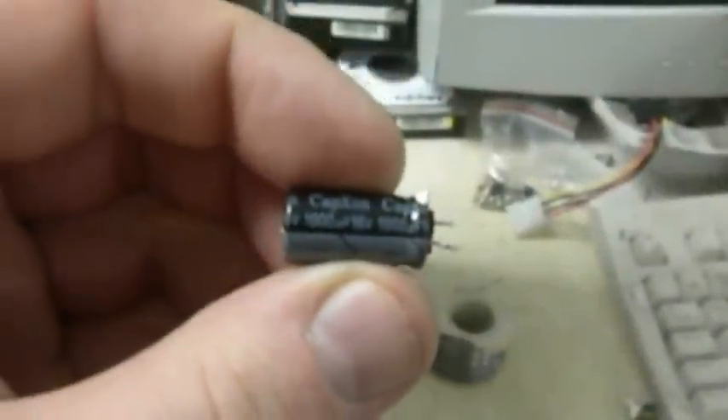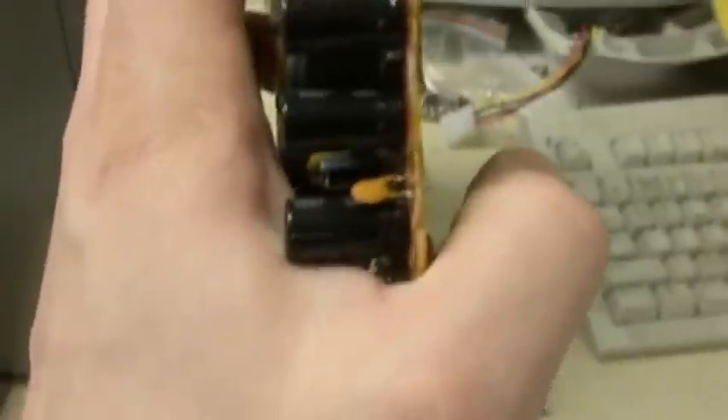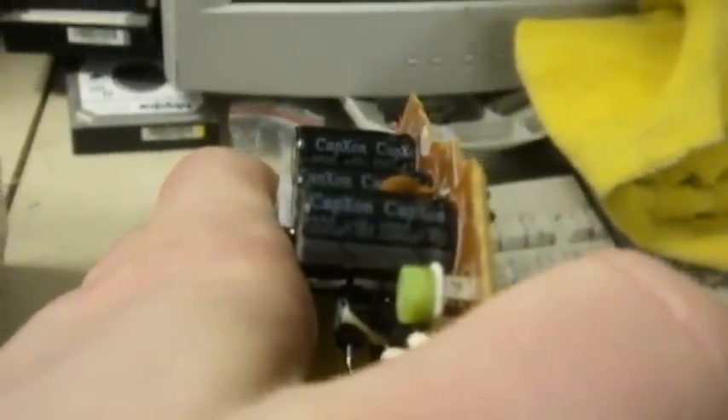That's a 1,000 microfarad 16-volt capacitor. Down below I have a circuit board that coincidentally has the identical component, even by the same manufacturer — 16-volt, 1,000 microfarad. These are free because they're from an old busted circuit board, and they appear to have flat tops so we're going to assume they're good. We're going to pull those off and solder them down onto the new board.